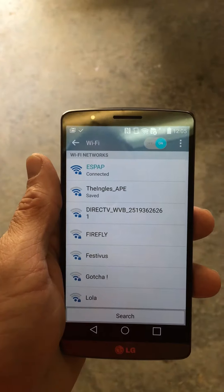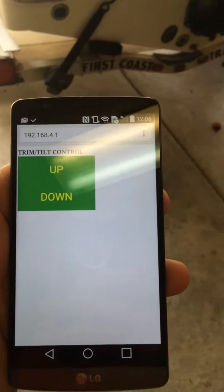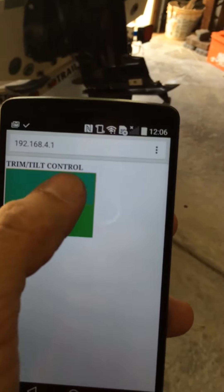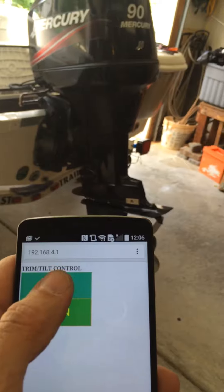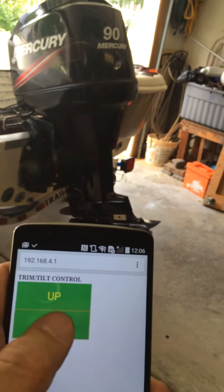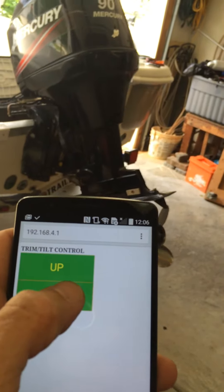The ESP8266 is my wireless connection and it's actually inside the motor. There is the web application that I have written — I'll refresh it here. This web app allows me to control the trim and tilt through a Wi-Fi connection, and it works pretty good.